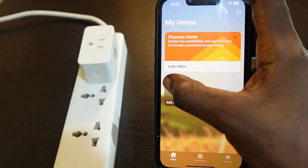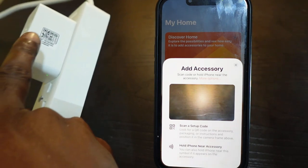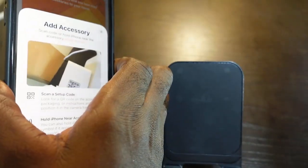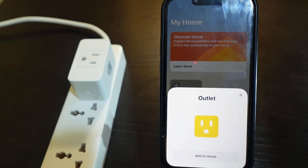Tap the plus icon. Now you want to scan the QR code — here's the QR code right here. Get your phone and point it this way. Once you scan the QR code, this is what you're going to see on your screen. Tap 'Add to Home'.